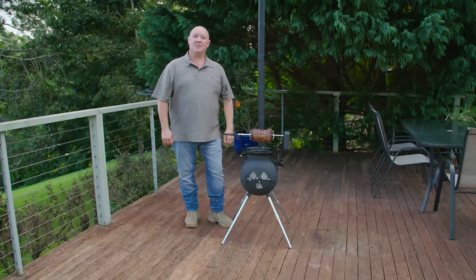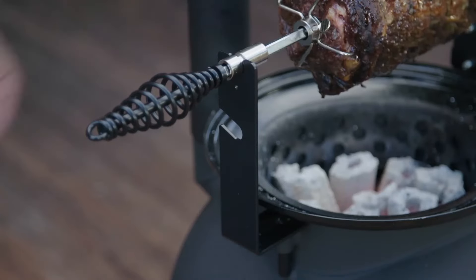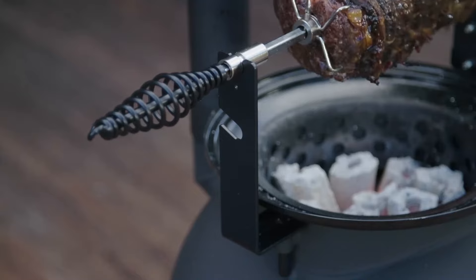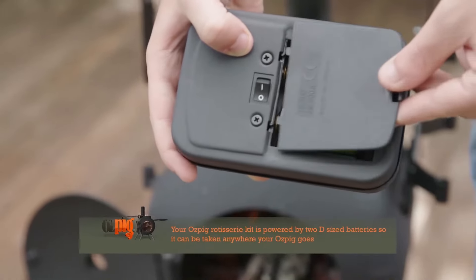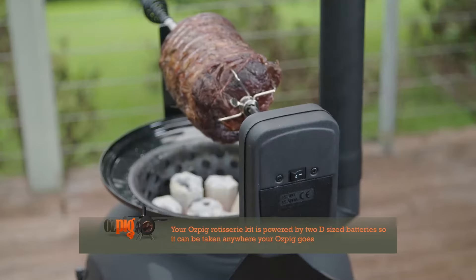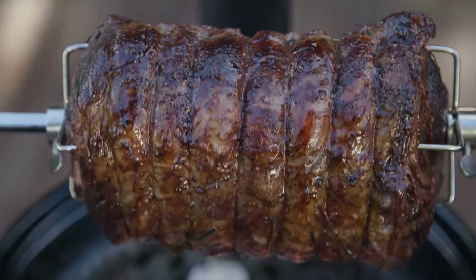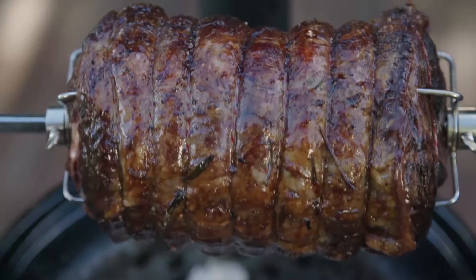Ozpig's rotisserie kit has been specifically designed for the Ozpig and it's height adjustable so you can tailor it to suit your chosen cut of meat perfectly. Perhaps one of the cleverest features of the kit is that it's powered by two D-cell batteries so you can take your rotisserie kit with you anywhere you can take your Ozpig and enjoy the beautiful flavors that only rotisserie cooking provides.